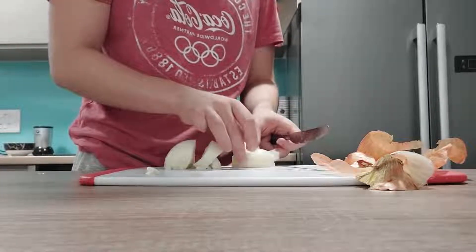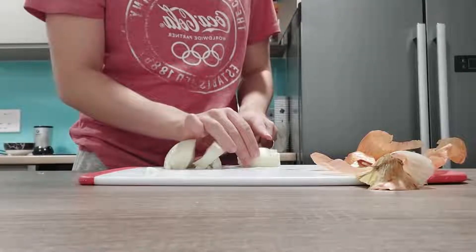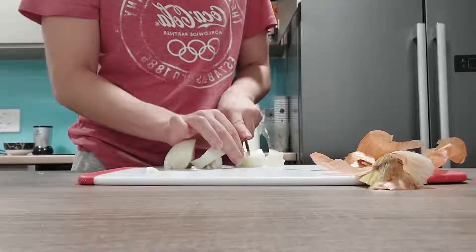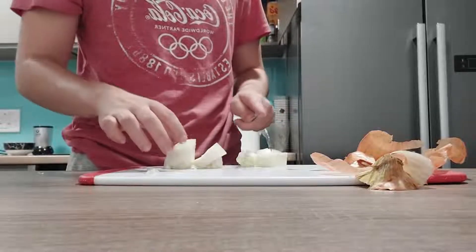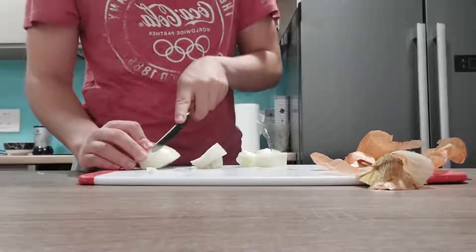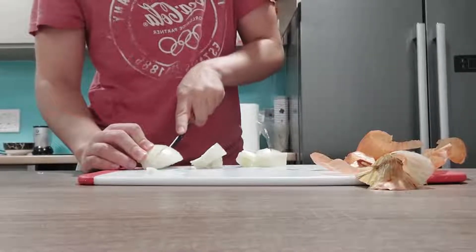I'm not adding cuttlefish ink to this to make it black — like, you know, Risotto Nero's name. I'm gonna be honest, I've got 2p in my bank account left, and cuttlefish ink's expensive. I just looked it up — it's apparently like £22 for just one jar of it. I'm not paying for that.